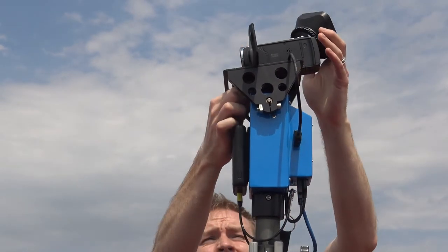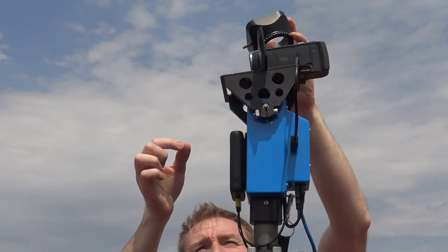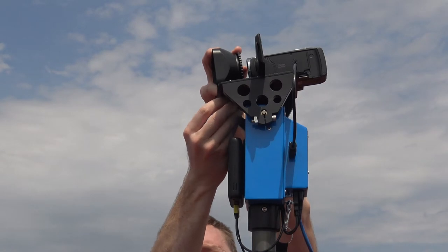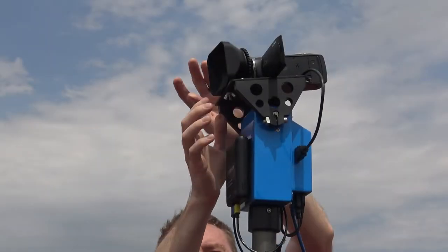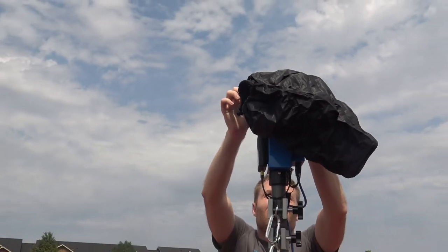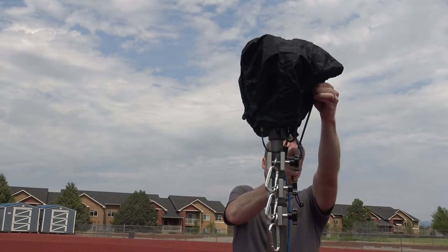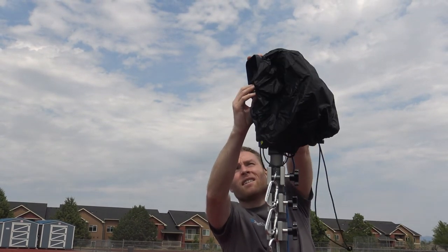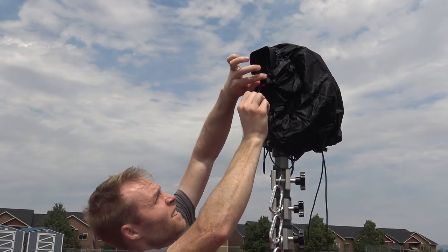If you're expecting inclement weather, you can protect the Handycam and motorized head using two protective rain gear parts: the custom enclosure bag and the lens hood. First, adjust the position of the Sony Handycam on its mounting plate. Then fasten the lens hood directly in front of the camera lens using the perpendicular slot and wing nut. Finally, pull the enclosure bag over the entire unit — there's Velcro on the back to help. Close the Velcro and use the two drawstrings to cinch the enclosure around the lens hood and at the bottom of the camera head, fully protecting all ports from rain.